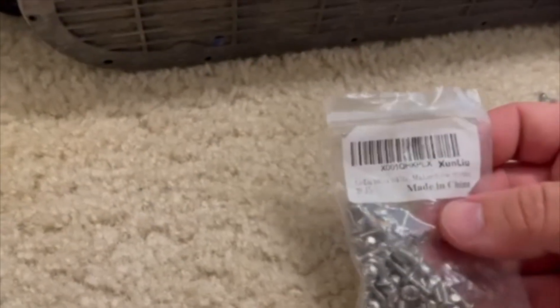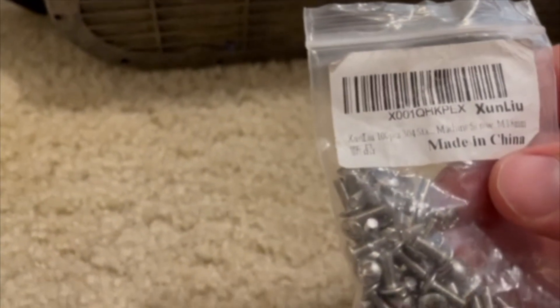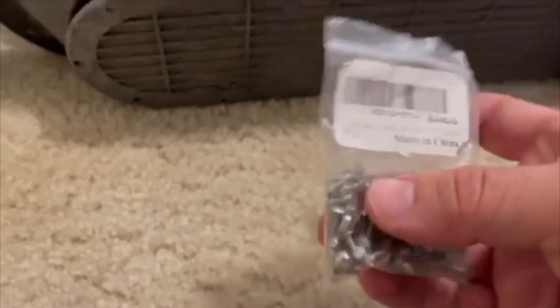The Phillips screw size — they are machine screws, M3 by 8 millimeter. That's what size you're going to find. I found these on eBay as well. So go ahead and get the base off.